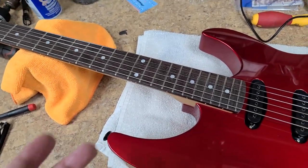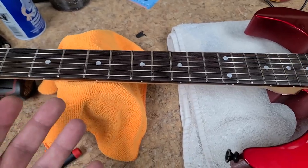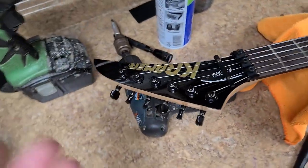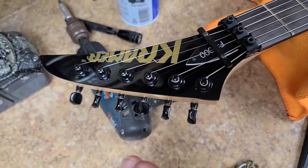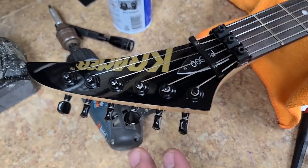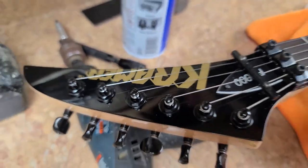How the action feels with the neck, how much buzz I'm going to get, how well the neck is going to stay where I set it for the relief, and how well the repair job on this headstock was going to hold up. And it's holding up really nice — they did a beautiful job. You can't see any cuts, any lines, nothing after I refinished it.